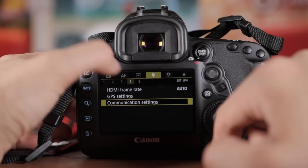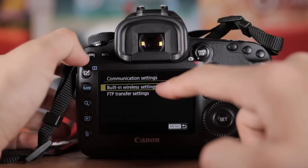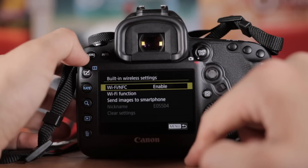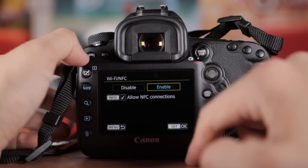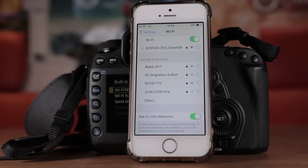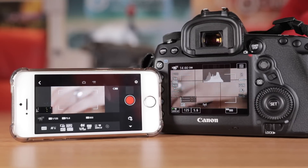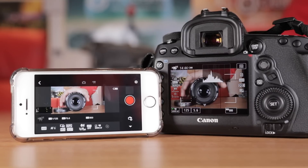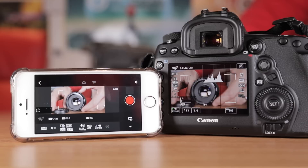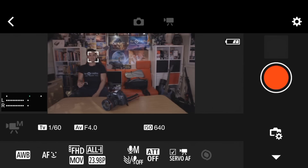Like most modern cameras, the Mark IV has WiFi functionality, which is extremely useful to transfer content — getting photos and video clips onto your phone and up on social media. It's also really useful to have an extra screen via your iPhone or iPad, which allows you to check what you're shooting or filming if you want to be in shot. This is great for vloggers and people who have to shoot b-roll by themselves.